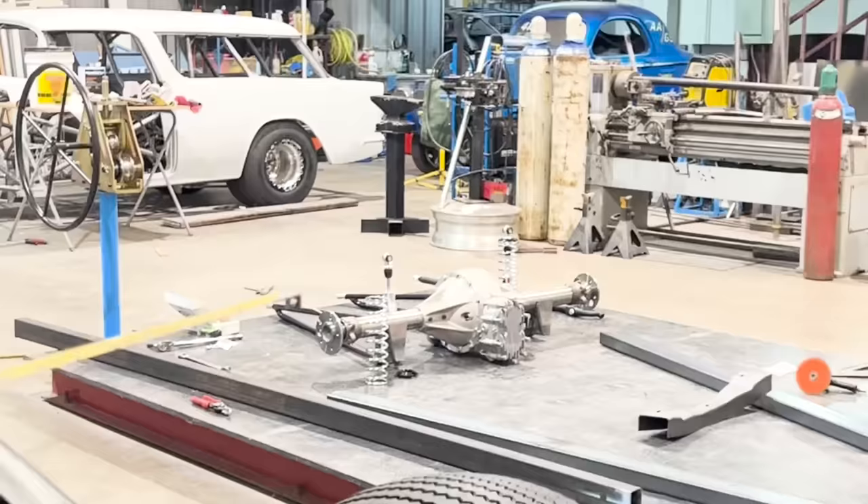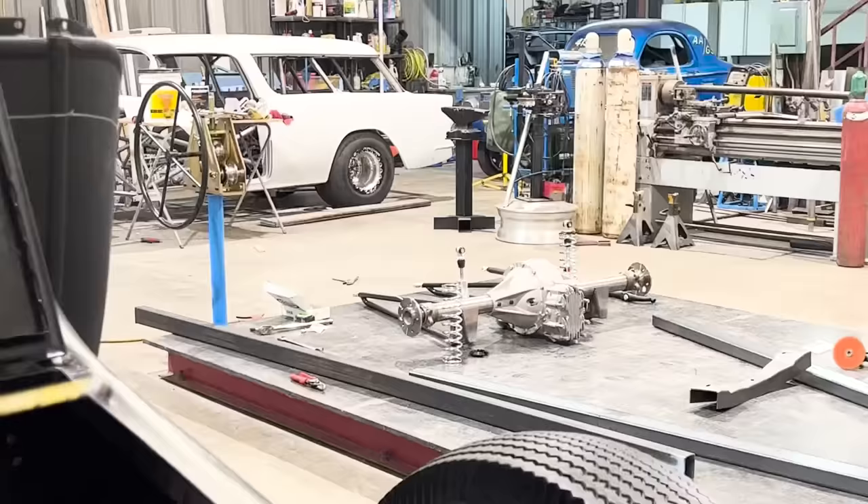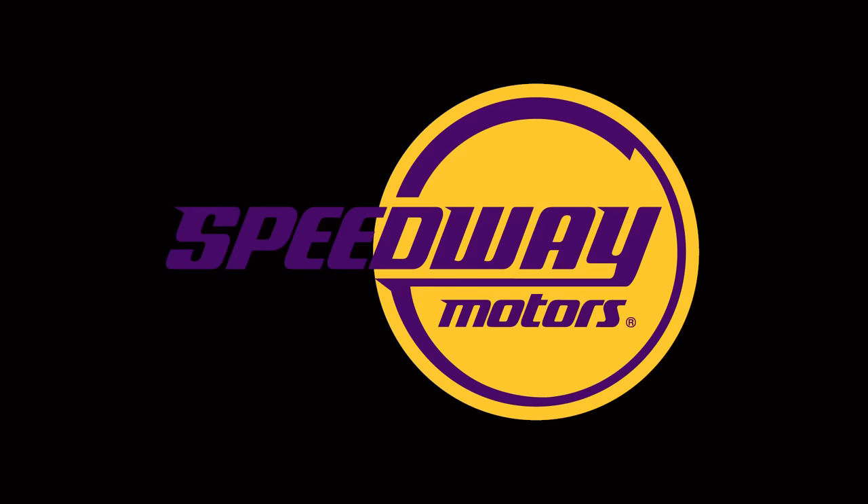Getting all this stuff figured out - getting the shocks moved forward, getting the ladder bar spacing right, getting the crossmember cut down - is allowing me to get my basic rear measurements and everything will come off of that and go forward. The front is easy, that's never an issue. It's out there, all it's doing is holding the grill shell up.